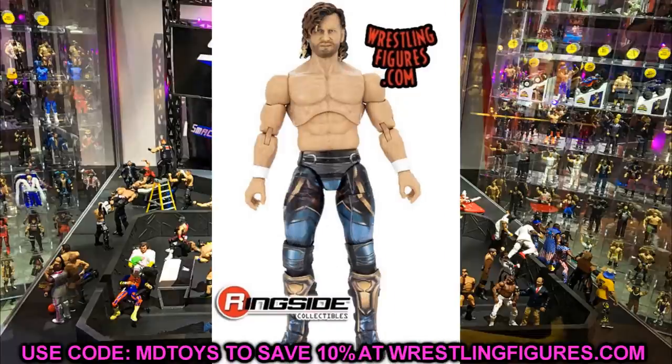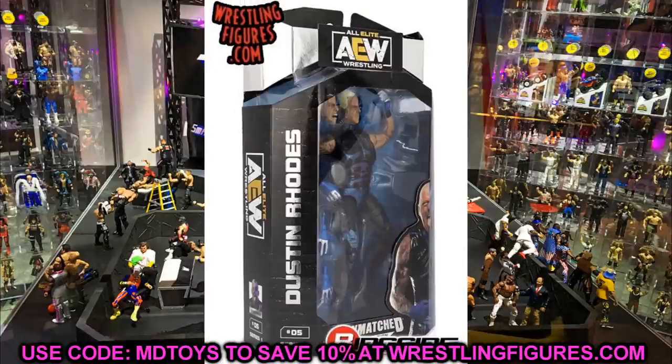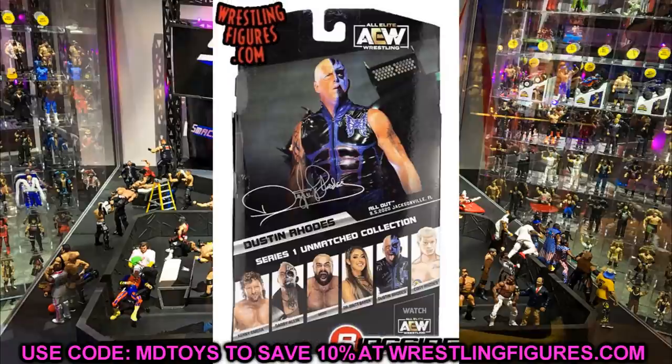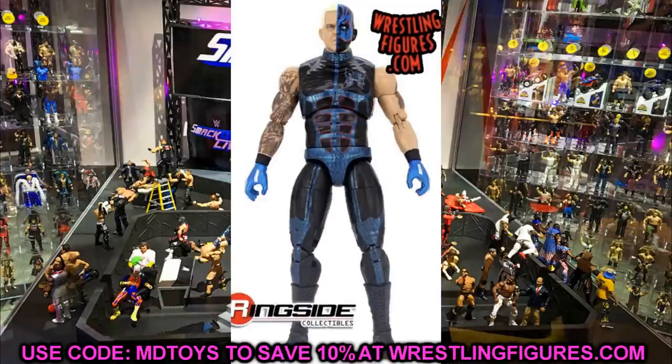Next we also have Dustin Rhodes from this set, which is a really underrated figure. He comes with interchangeable heads and hands and he looks really good — the blue and black details look great. I think this version is definitely better than his Series 2 version and his Blood Brothers version. The gloves and head sculpts look really good. The Dustin Rhodes figure is really sweet and he matches the packaging, which is really sick.